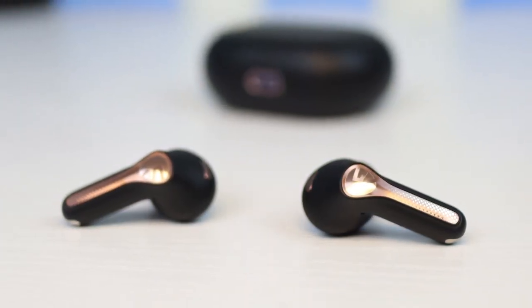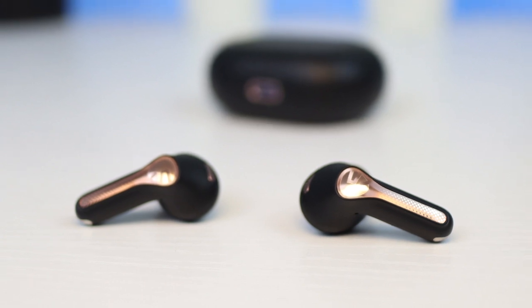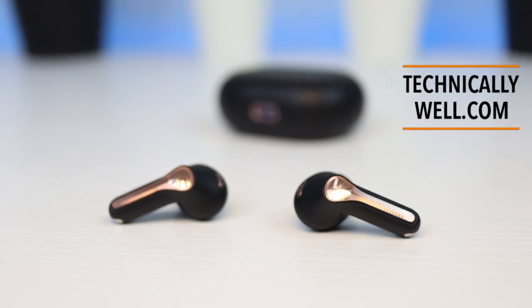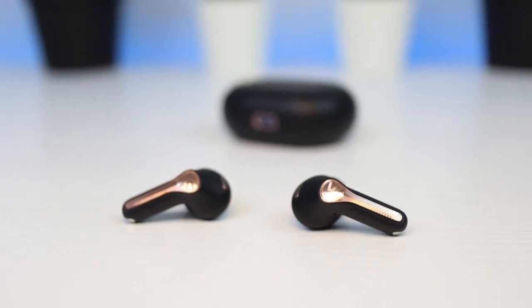Similar to most earbuds at this price point, the active noise cancellation works great for background hums like engine noise, but is less effective with sharp sounds like a blaring TV or radio.